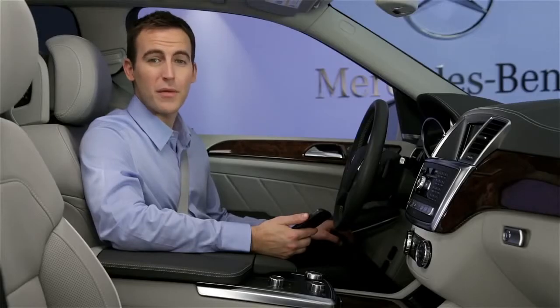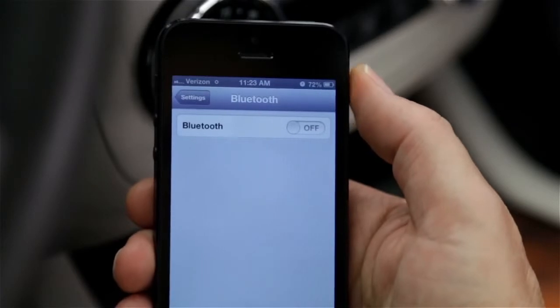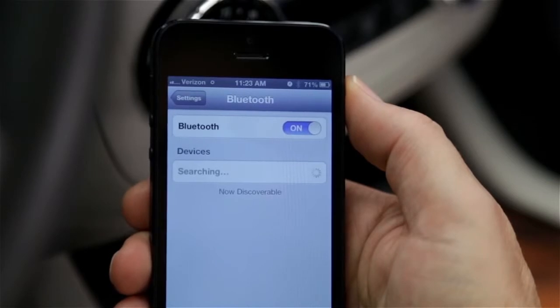With some phones, pairing must be initiated from the phone rather than the vehicle. For these phones, the process is quite similar. Once again, ensure that your phone has Bluetooth turned on, and make sure the phone is discoverable or visible to Bluetooth.